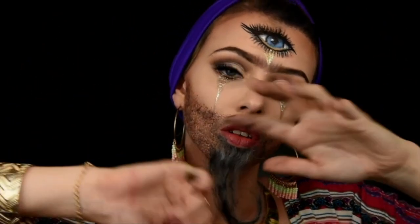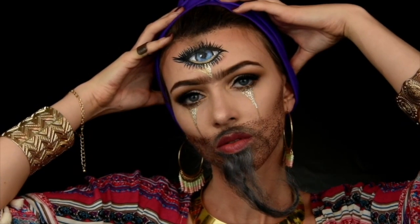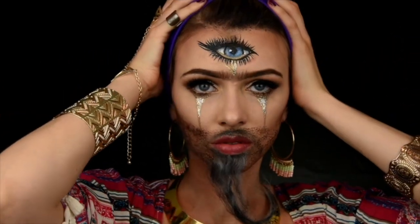Thanks for having me. I am so happy to be here. Hello everyone, I hope you all are well. Today I decided to make a bearded woman look.